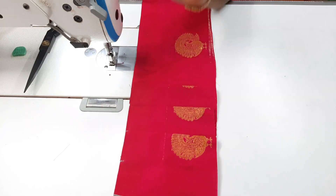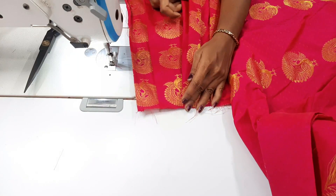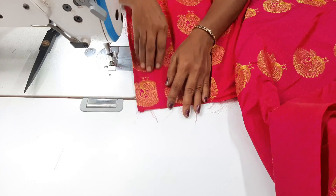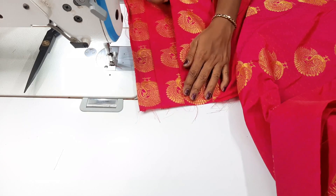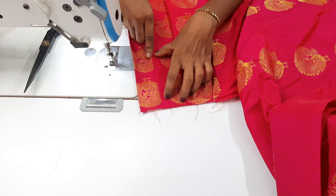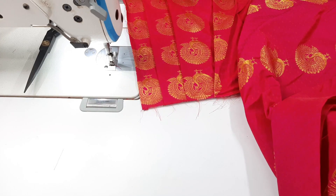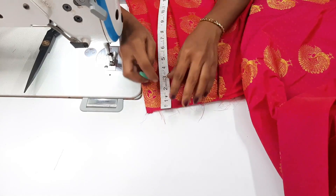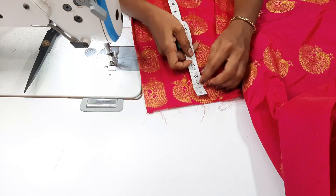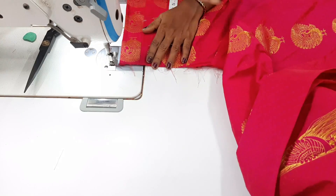We will put the pleats 5 inches in the corner. If you have 3 inches, 4 inches, 5 inches, and 6 inches, we will put the pleats as well — 1 to 5 inch marks. We have to stitch all the pleats in full. You can do ironing. This stitch will be fixed.